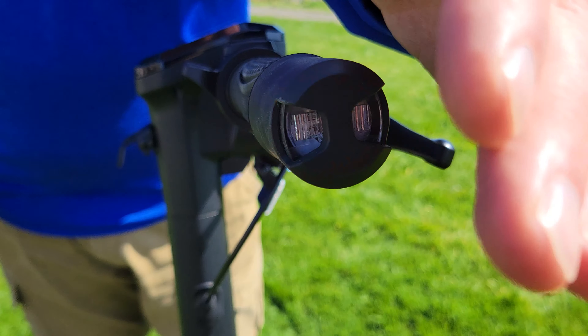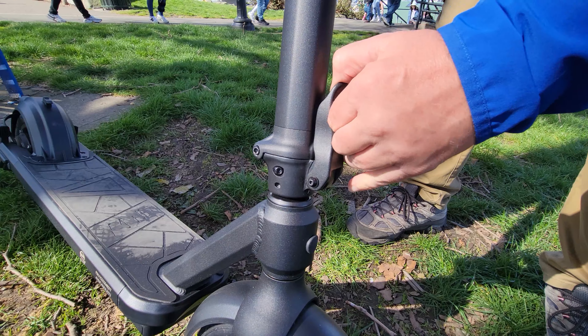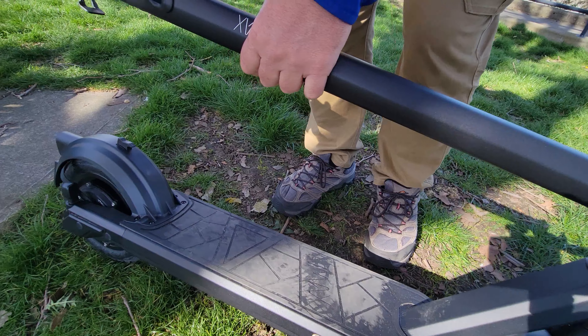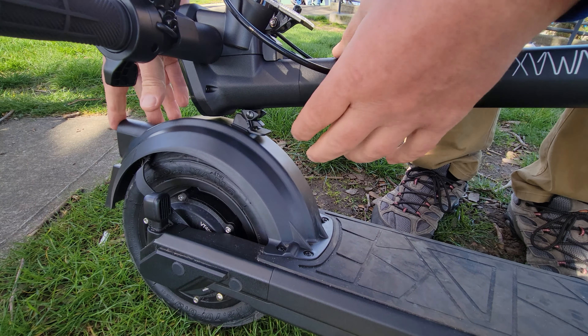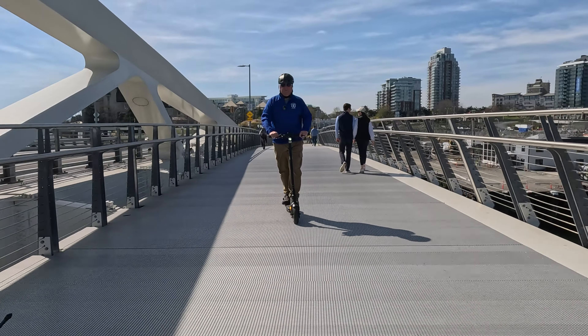Comfort-wise, it surprised me. It doesn't have suspension, but the 10 inch tubeless tires absorb a lot of the bumps. I took it out on a rainy day and the IPX6 waterproof rating handled it perfectly. Plus, the mud guards kept me dry — no rooster tail of dirt up my back, and I love that.